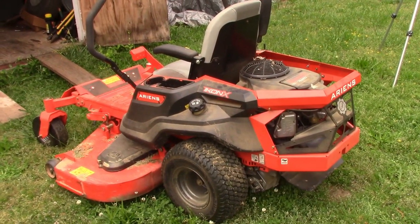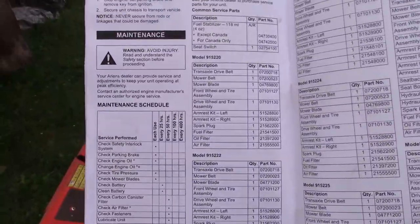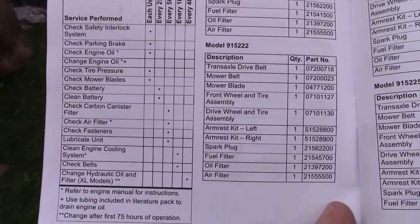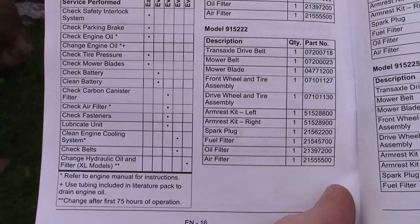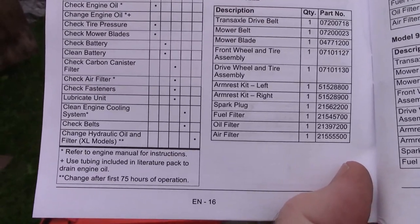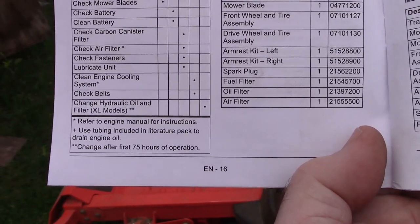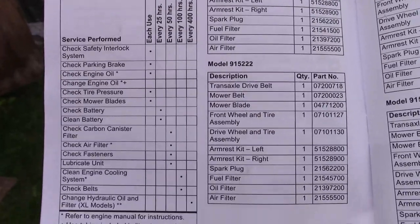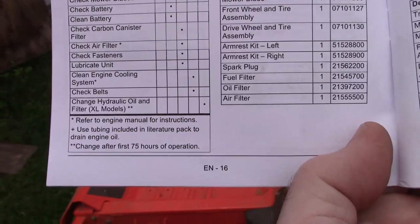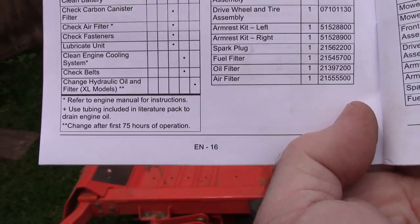Here is the operator's manual. I go to the maintenance section and it gives you the breakdown of when you're supposed to do what. Each use: check oil, check tire pressures, check blades, and so on. Every 25 hours: check the battery, clean the carbon canister filter, check air filter, check fasteners. Under 50 hours: lubricate the unit. Under 100 hours: clean the engine cooling system and check belts. Then every 400 hours: change hydraulic oil and filter on XL models — I do not have an XL model.